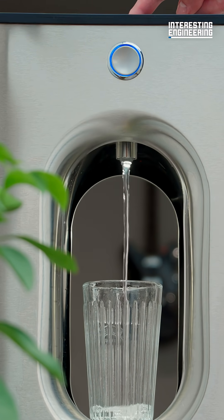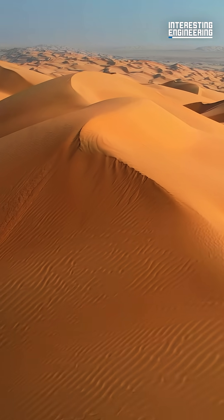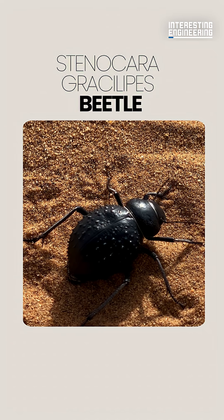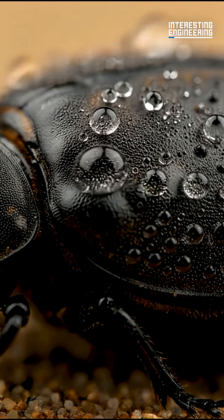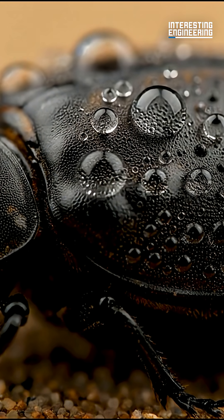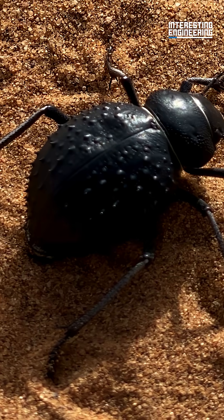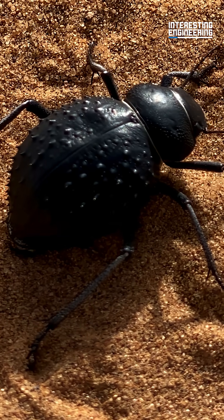This fountain can make water out of thin air. Would you believe it was inspired by a desert insect? The Stenocara gracilipes beetle in the Namib Desert can harvest water from the air with its shell. The shape of its shell is what makes it so special — it creates a van der Waals force to hold water molecules together, condensing them onto its shell. That's how it survives in environments without any water.